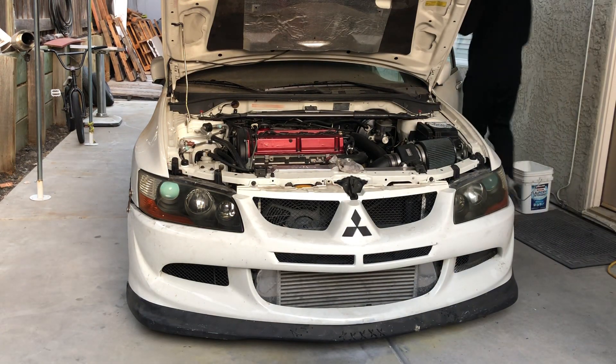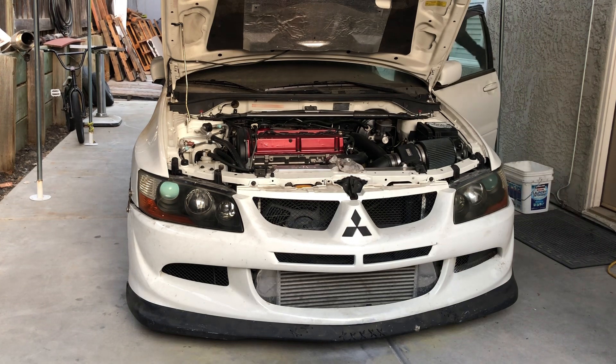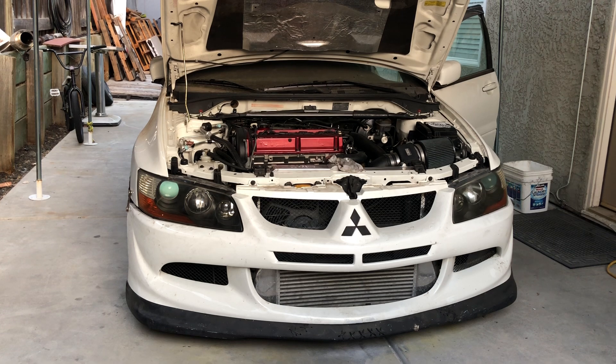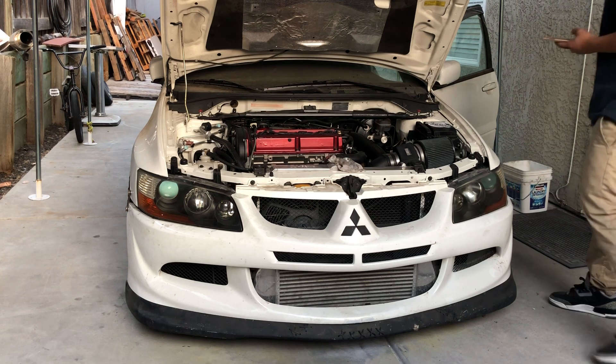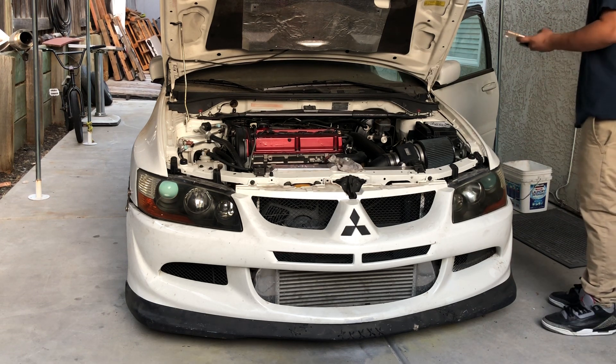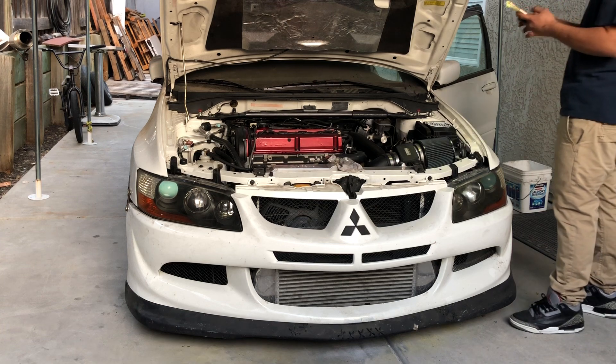Watch everything go wrong. How much did I prime it for? 10 seconds? Should I keep priming it? I'm gonna check for fuel leaks while you're doing it.